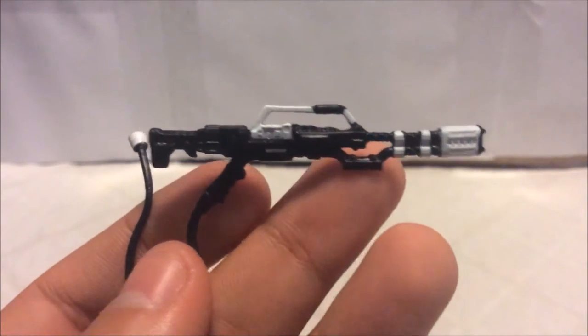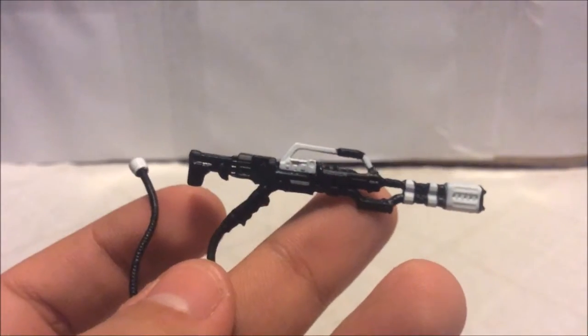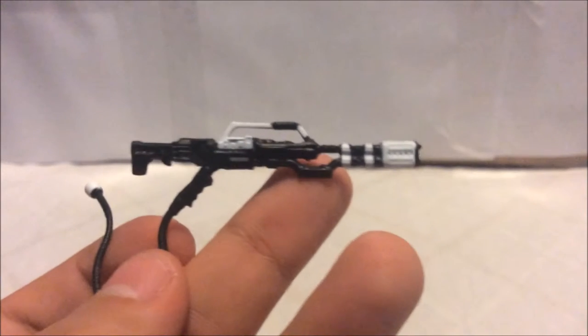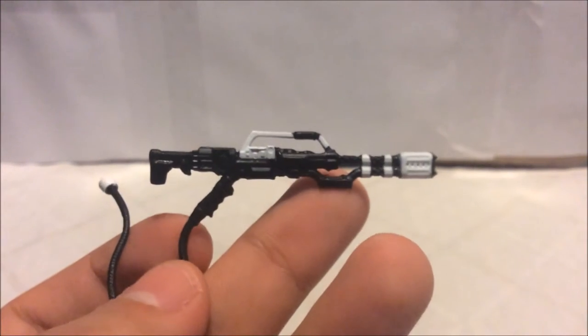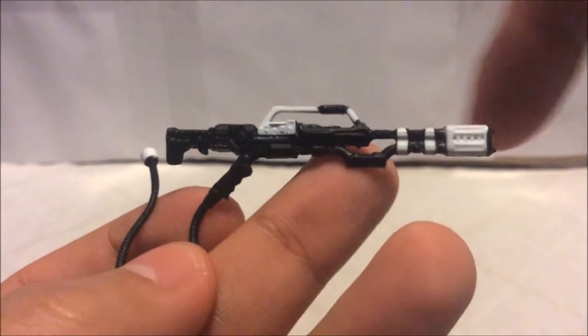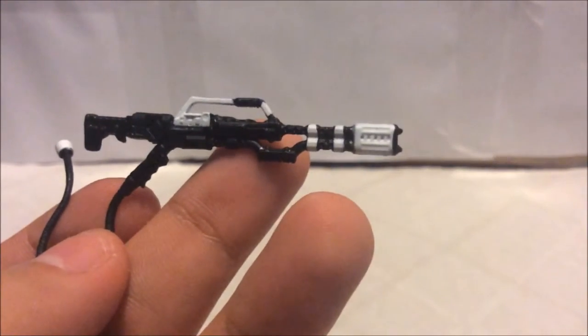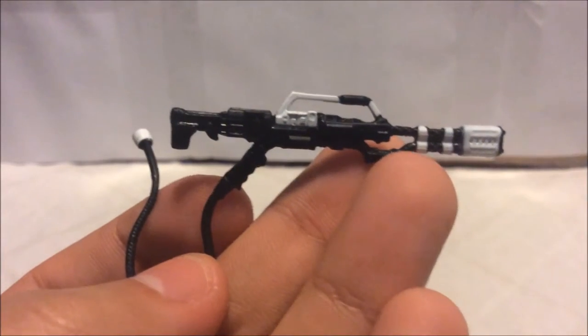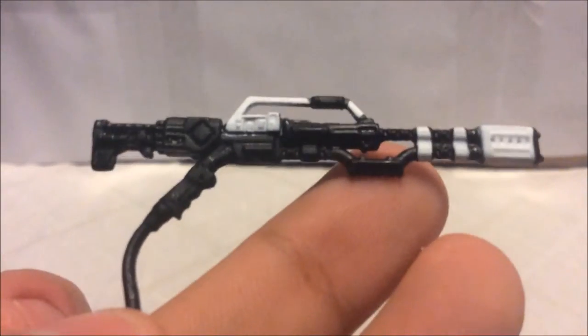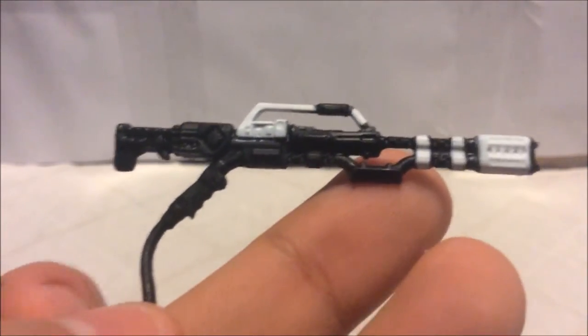The next accessory comes in two parts. The first part is the gun with a hose attached to the bottom of the hilt. The gun is done in dark black plastic with some white paint — you can see white stripes on the barrel, on the handle, and on the sight on top. There are great details on both sides of the gun.